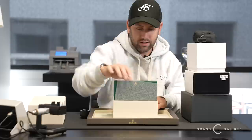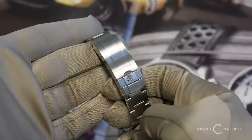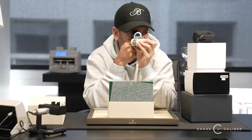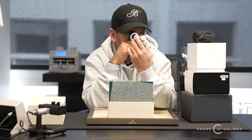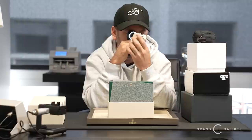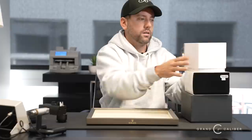Next watch: 126610LV — the Kermit, Cermit, or Starbucks, I've heard many names for it. We weren't given details on how this one came in, so we'll just tell you what it is. Oh my god, there's a nasty ding on this — the bottom left lug got dragged on something and has some damage. Not sure if somebody dropped it — it happens. I remember when I had my very first Rolex, somebody dropped it in front of me and it was a very painful experience.